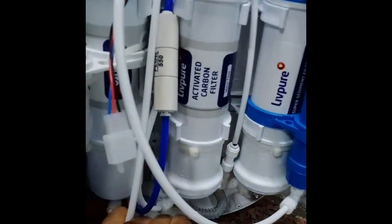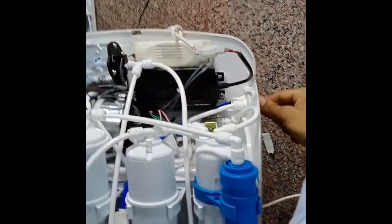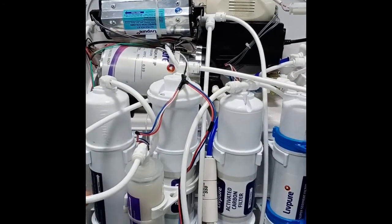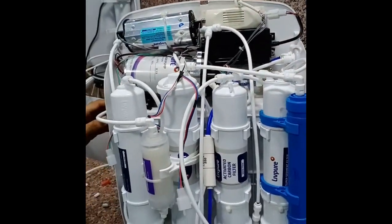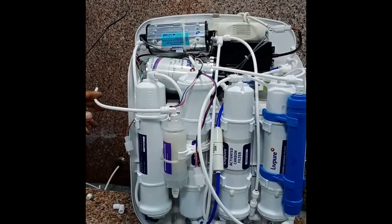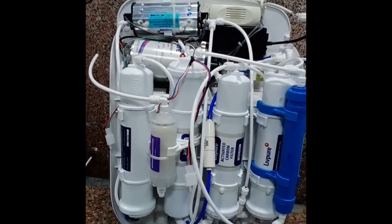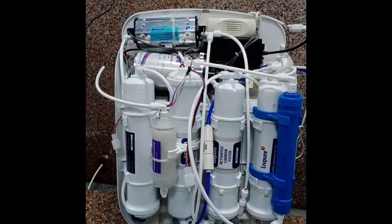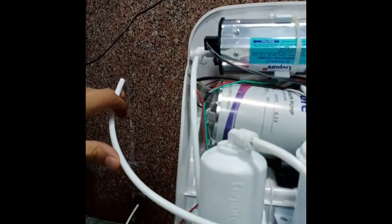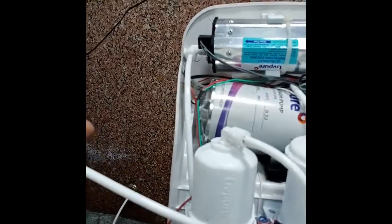Make all connections of the machine. Then at last, remove this output pipe from the tank input to check the machine's full function. We have to check for leakage in the whole machine.